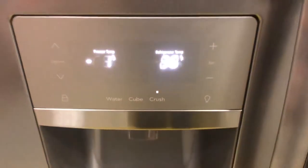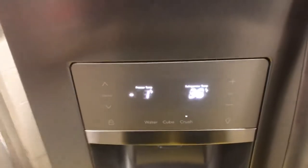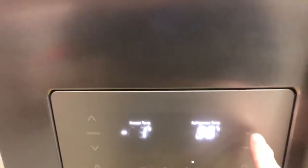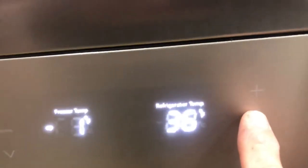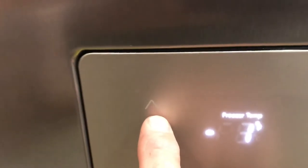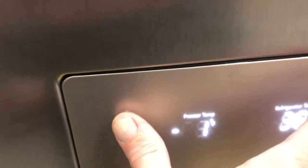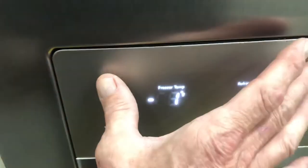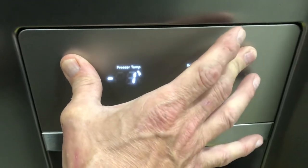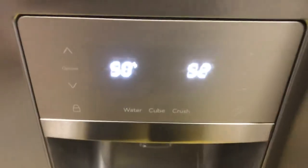Testing the ice maker is pretty much the same on most models. The way you get into test mode is by pressing the fresh food plus and freezer up keys at the same time for 10 seconds simultaneously. Okay, so there we are in test mode.